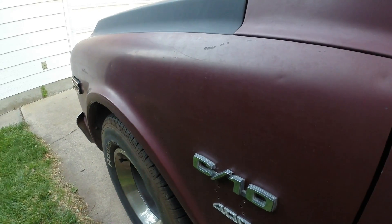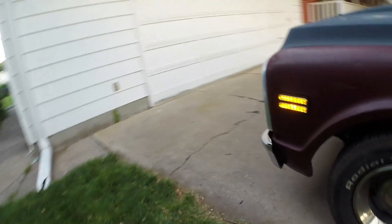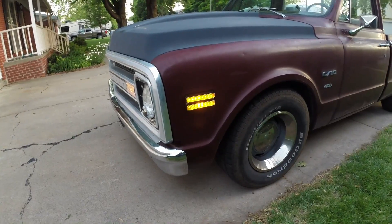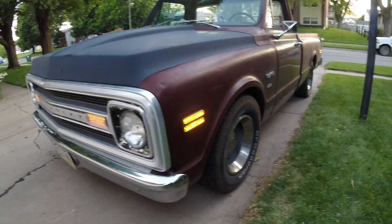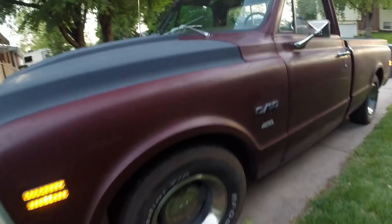This is a follow-up video to my earlier video about the LED lights on my 69 Chevy C10 pickup. I've rewired the side marker lights so they have the full functions. These particular side marker lights made by United Pacific have three wires, so they basically have three settings: off, dim, and bright.